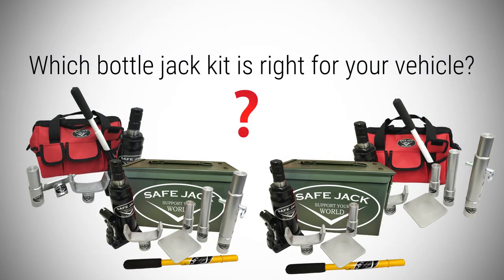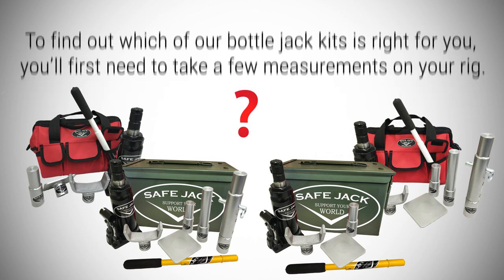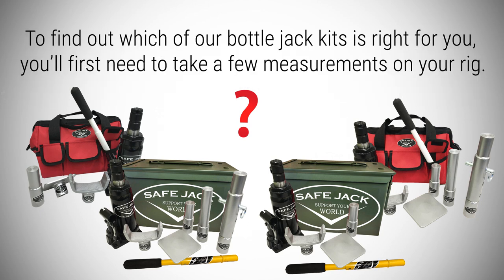Which bottle jack kit is right for your vehicle? To find out which of our bottle jack kits is right for you, you'll first need to take a few measurements on your rig.